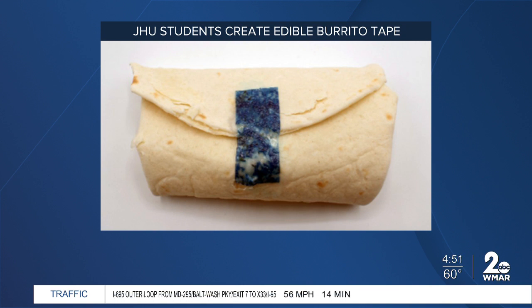They also didn't say what it tastes like, which is kind of crucial for this. We don't know what the edible tape tastes like. But the uses for it are tremendous — think of all the possibilities. The burrito is just the beginning of what's going on with burrito tape.